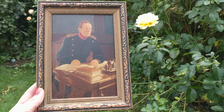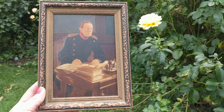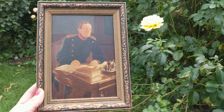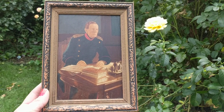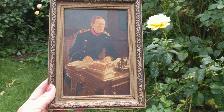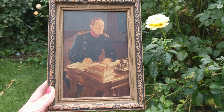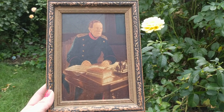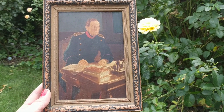It is a portrait of who I believe is Helmut von Moltke. He was born in 1800 and died in 1891. He was a German field marshal and the chief of staff of the Prussian army for 30 years. He was known as the creator of a new modern method of directing armies in the field, from what I read, and he was in office from 1871 to 1888.